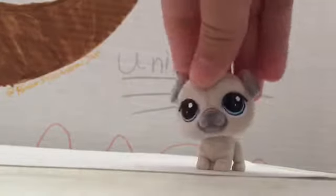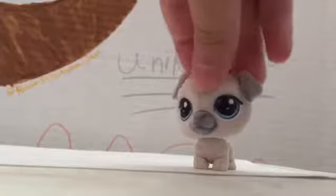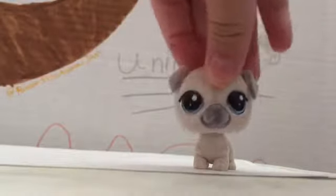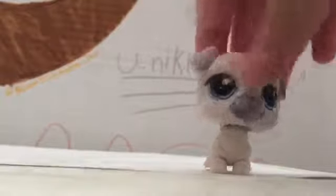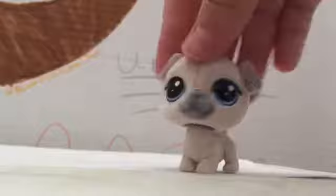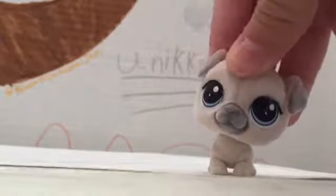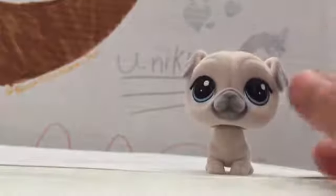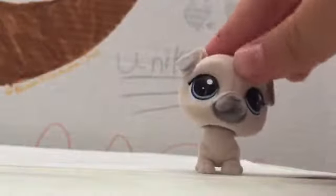Hi guys, welcome back to another video! Today I'm going to be doing part two of my birthday haul — it's the same day. I have a lot of gifts that I'm going to open today. This little white pug is one of the gifts I got, and I really like it. I'm going to be using it as my mascot because I love it so much — it's so cute.